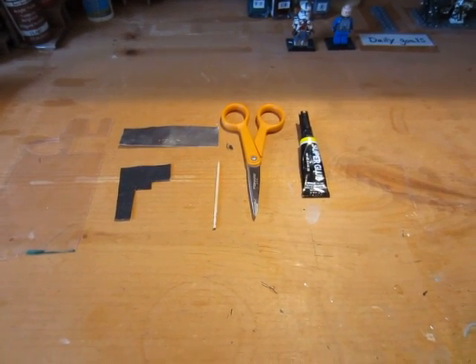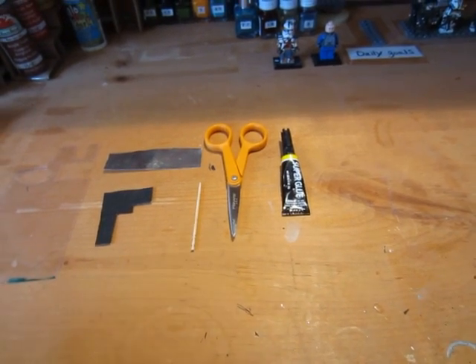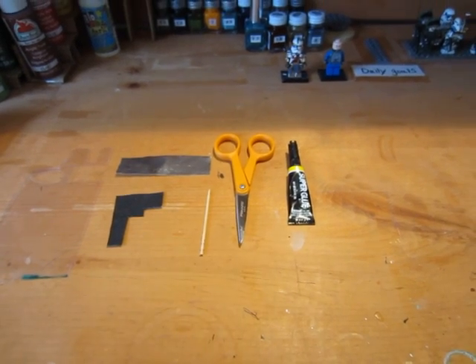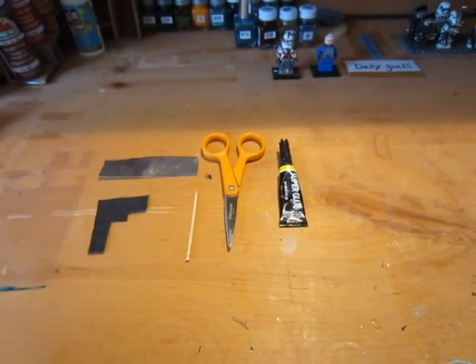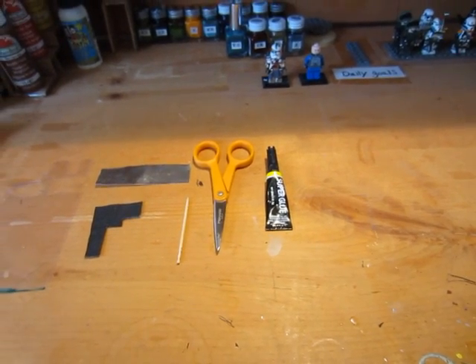Hey everyone, this is the Noble Artist here and today in this Tutorial Tuesday I'm going to show you guys how to make several different viral blade type weapons. I'm going to do a viral blade axe, spear, and then a regular sword or short sword — long sword doesn't really matter, it's going to be a sword type blade.